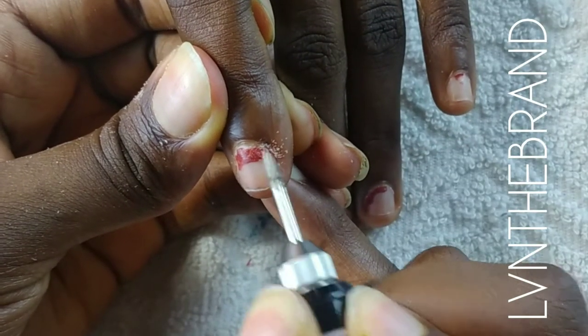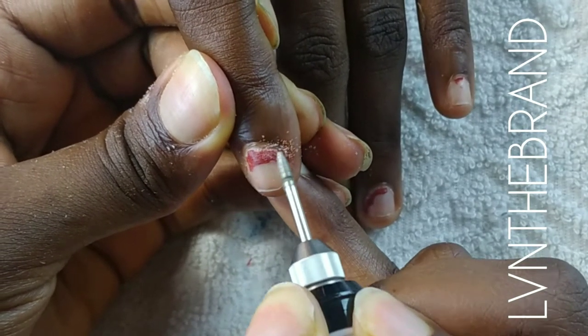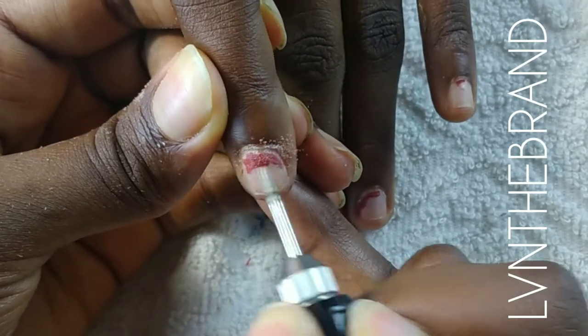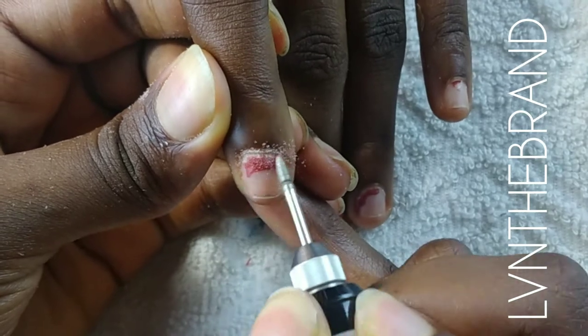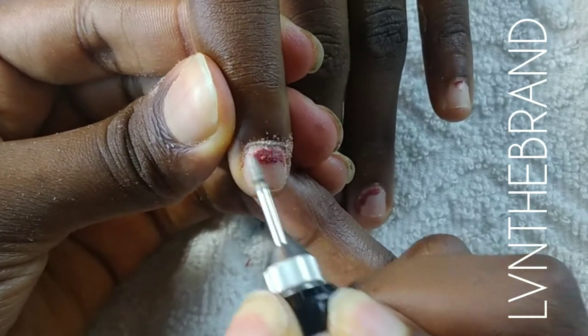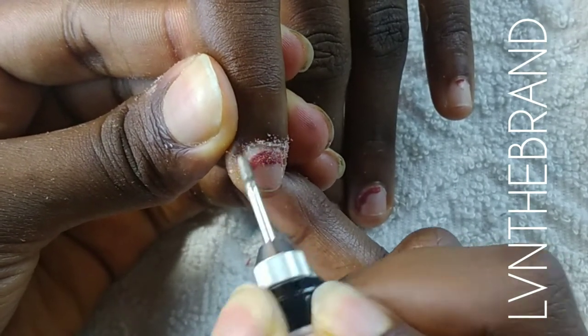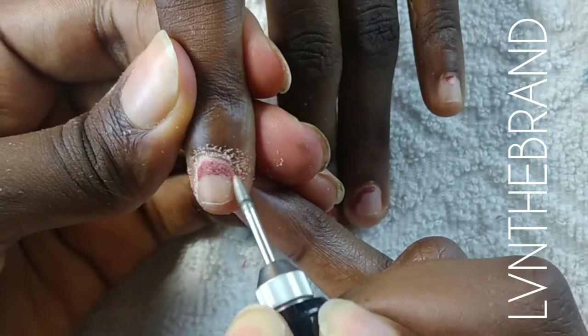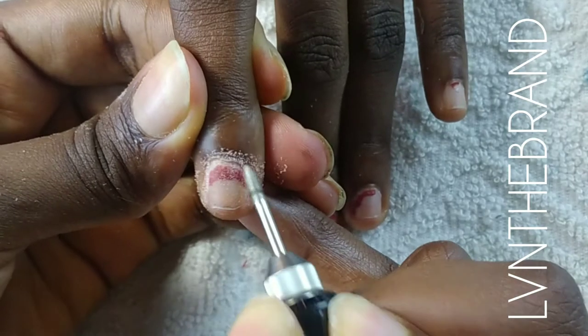That nail is nice and prepped and now I'm going to repeat the same thing on this finger, then we'll move on to applying the nail tips and shaping — how to create that stiletto shape. You can definitely do this step using your cuticle scraper instead of the nail drill.